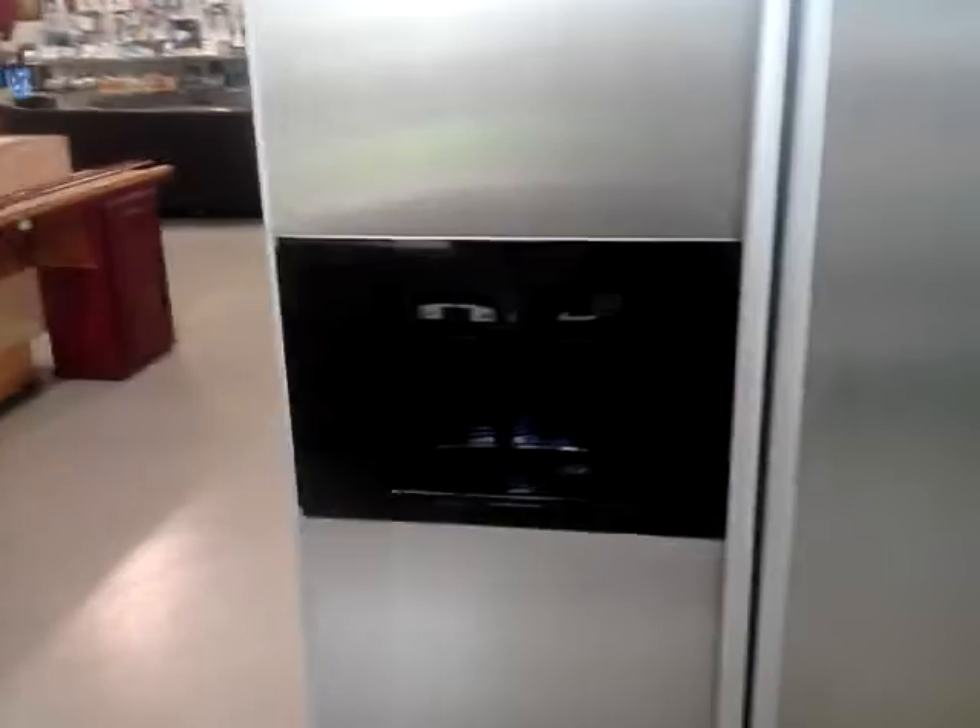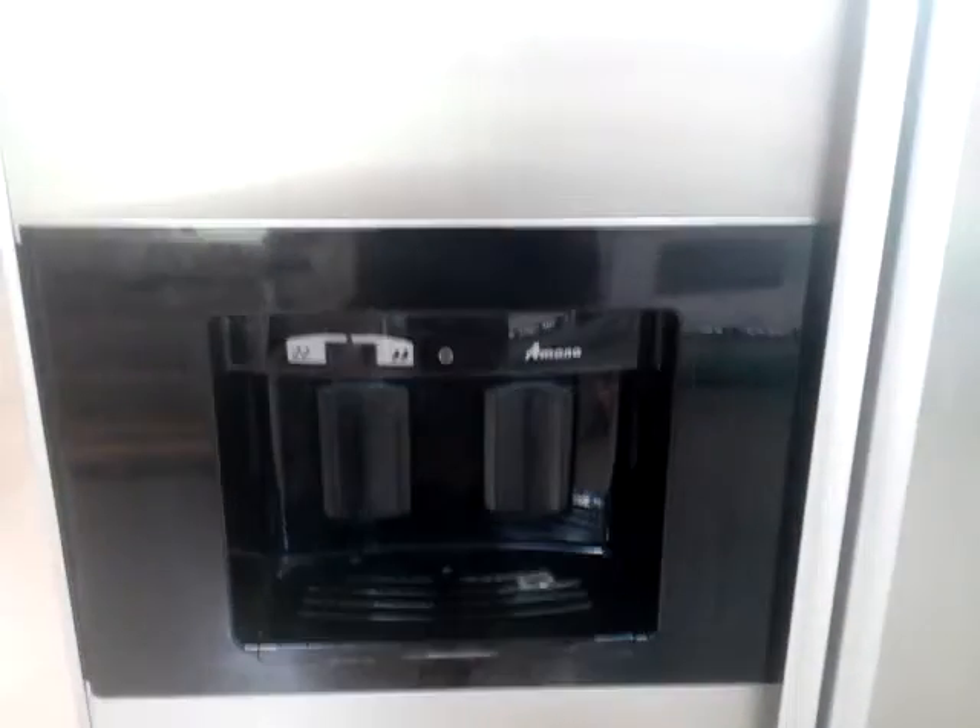Stainless steel doors, obviously. Water service. There's a couple of dings on the panels, and I'm considering replacing the panels, but the buyer would need to work with me on this because of the price. There's a dig there, a dig there, and a dig there — that's the most obvious one. And there's a slight dig right there.